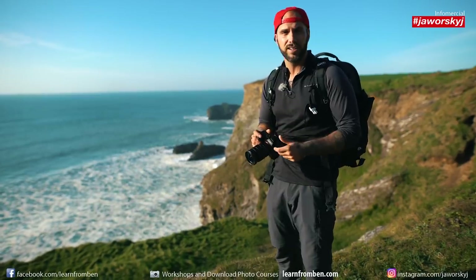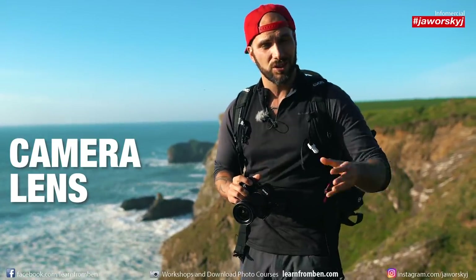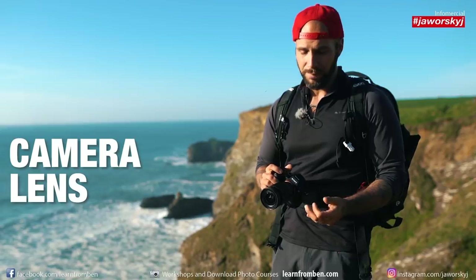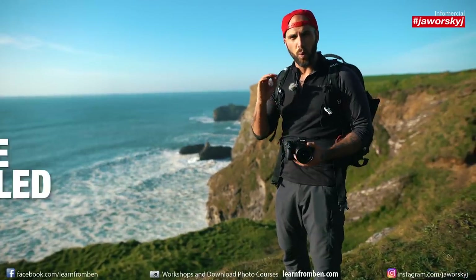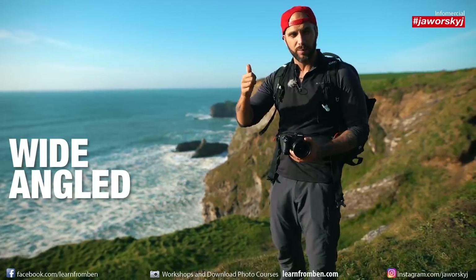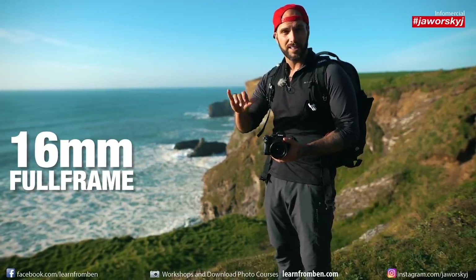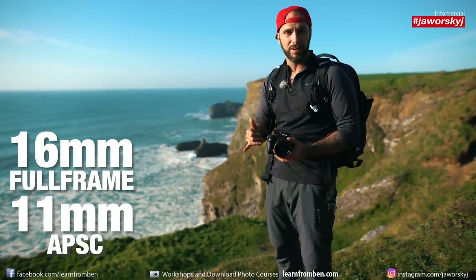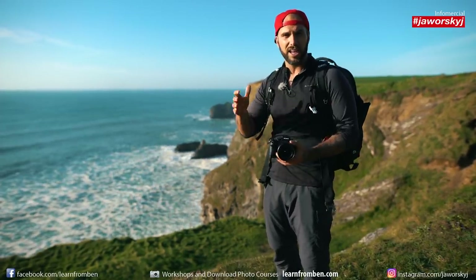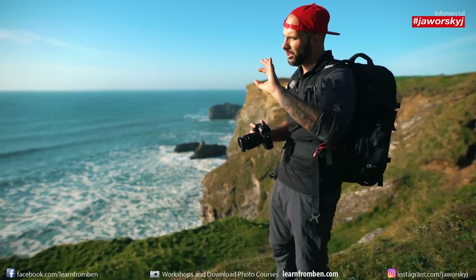What you need is just a camera and a lens — you don't need a tripod. You can use one, but for this simple technique you don't need it. First of all, go very wide angled; the more wide angled, the better, because you get more in the frame with just one shot. I'm right now on a 60mm full frame equivalent, which is around 11mm on an APS-C camera. So if you use something like a Sony a6000, that's about 10–11mm in focal length.